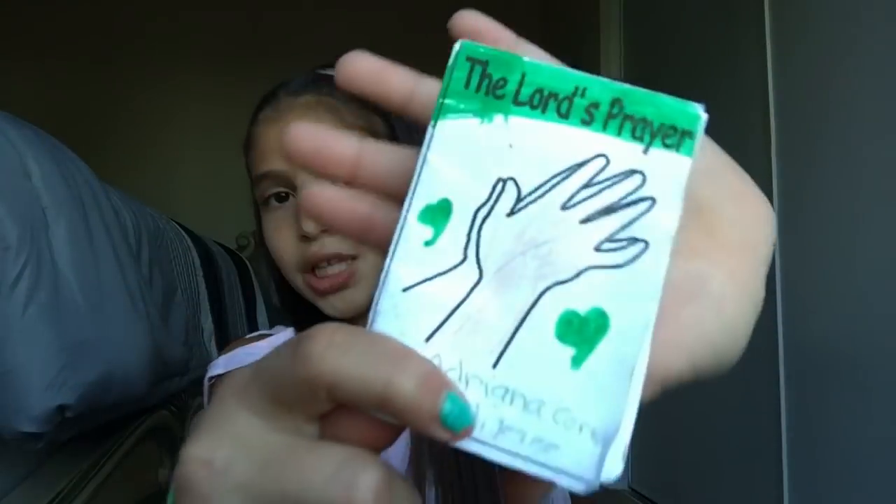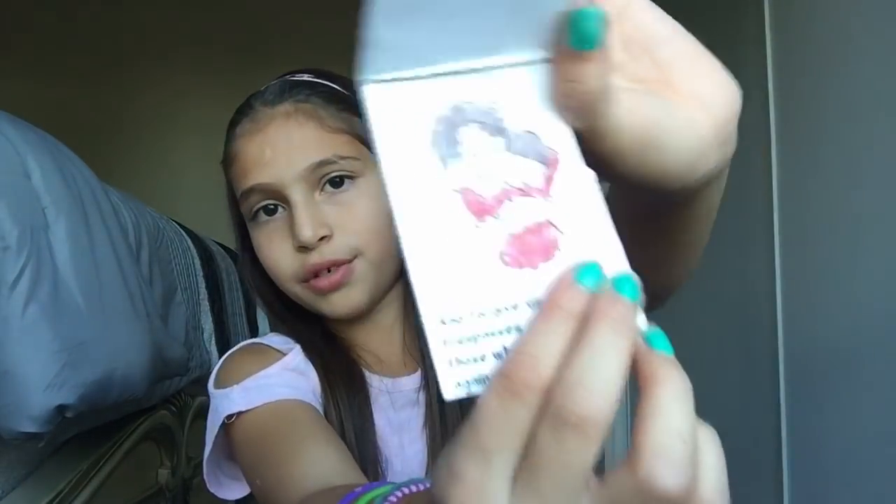Next I have this prayer card — it's called the Lord's Prayer and I made it at my church school when I was about eight. I'm ten right now. It has the words of the prayer on it. That's basically what I have in my small compartment — I really don't have a lot of stuff in here.